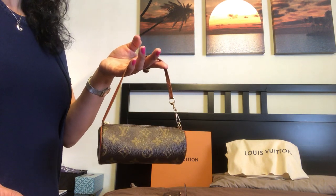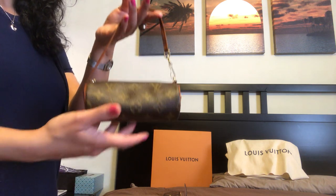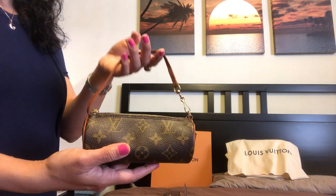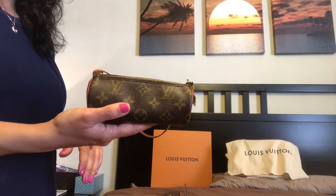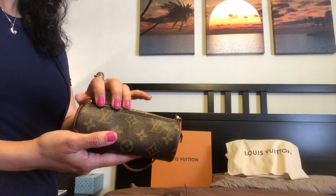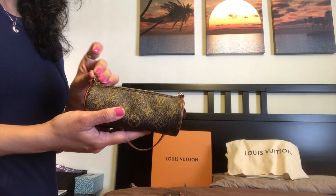Hello my lovelies and welcome to my channel. My name is Moon and today I'm doing a mini review on the mini Papillon pouch from Louis Vuitton. This is in the monogram print and it's a vintage piece made in 1999. I love this little guy — I think it's so adorable and it's a nostalgic piece for me because this is the first ever Louis Vuitton piece that I purchased for myself, about three years ago.